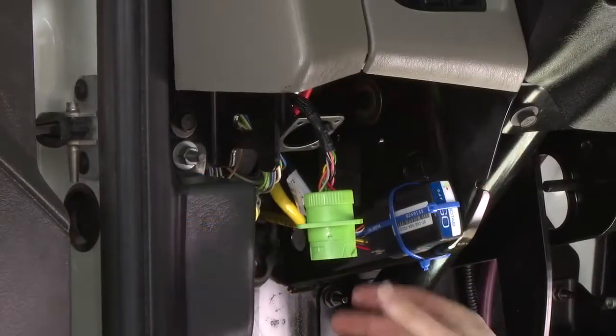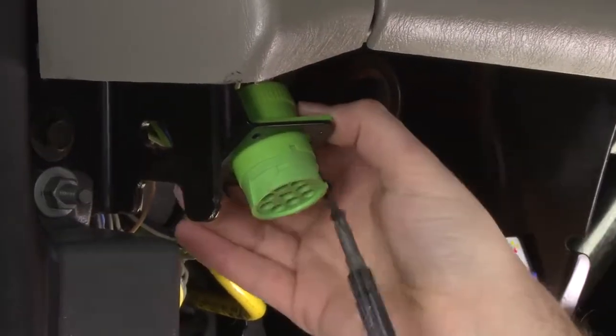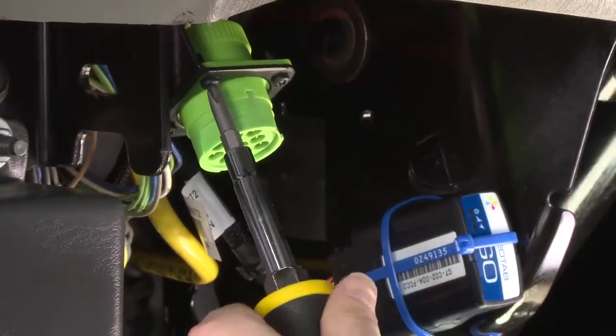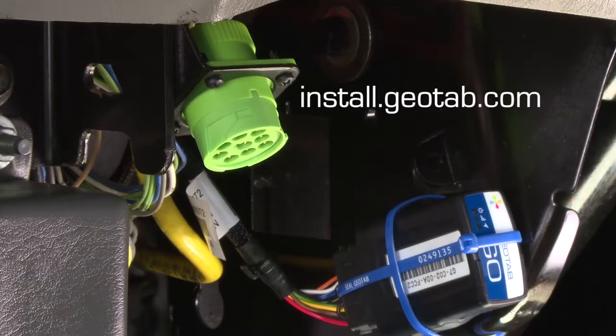Next, take the remaining end of the 9-pin harness and place it in the original port location and screw in place. The installation is complete. To ensure the device is communicating, go to install.geotab.com and enter the device serial number.